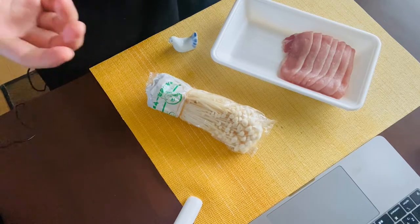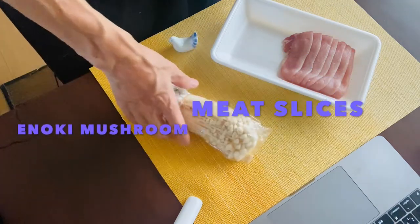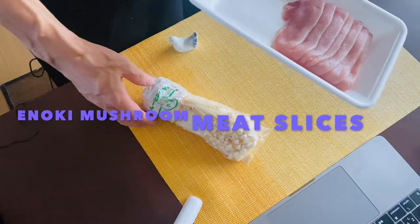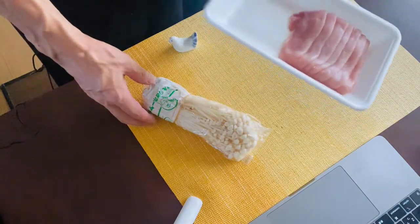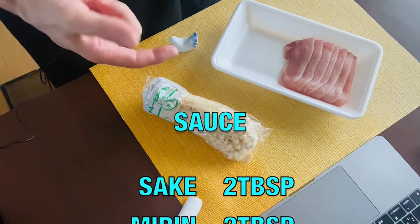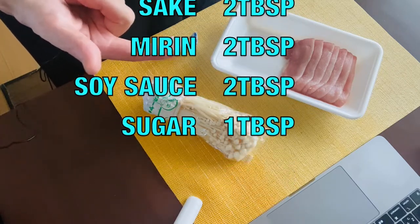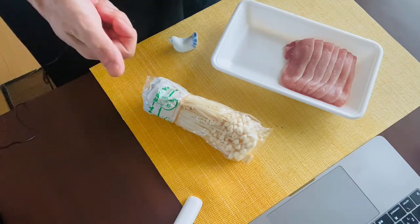The main ingredients for enoki mushroom meat roll are only two: enoki mushroom and meat slices. Today I used pork belly, but beef works great too. You also need a bit of potato starch, and for the sauce: two tablespoons of sake, two tablespoons of Japanese rice wine vinegar, two tablespoons of soy sauce, and one tablespoon of sugar.